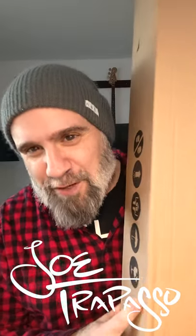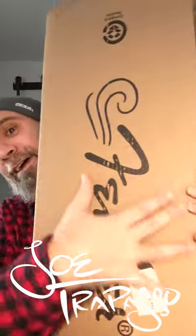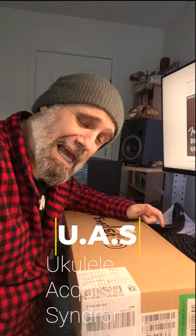Hey you! It's time for an unboxing — the Donnie Harrison Fender Ukulele. I thought you'd like to see this. Many ukulele players suffer from UAS, which is short for Ukulele Acquisition Syndrome.